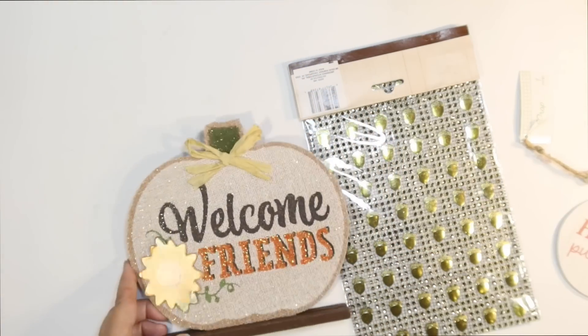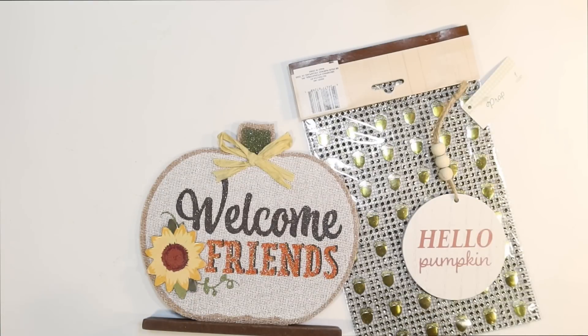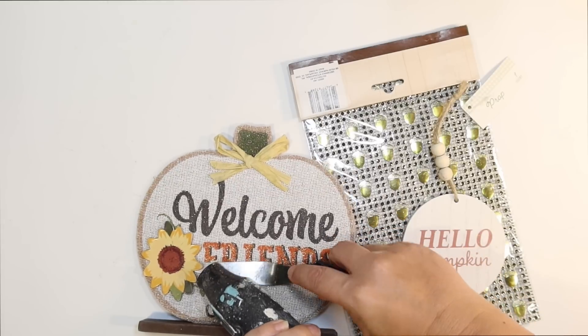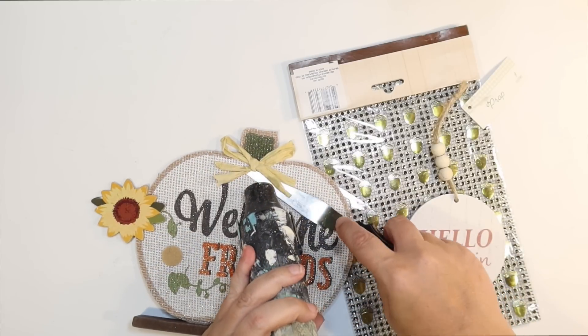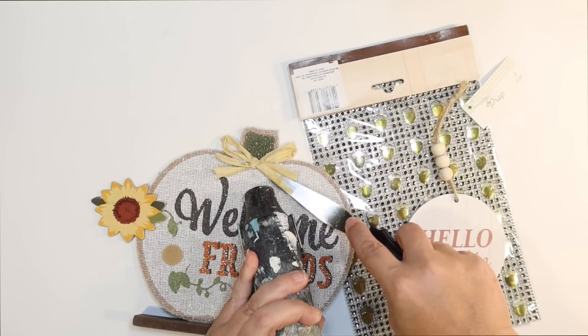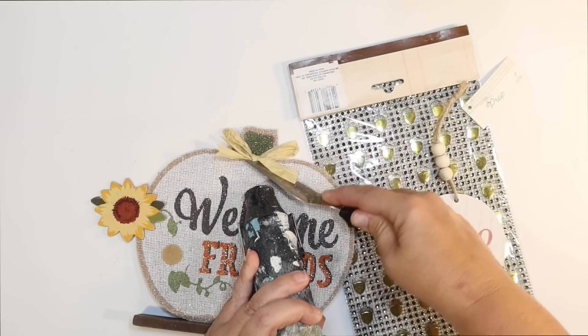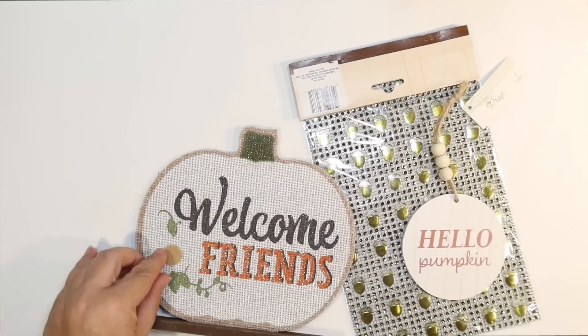The first DIY, I'm going to DIY one of these little standing pumpkins from the Dollar Tree. And I thought we could make it really cute with some of those little sticker mesh acorns also from the Dollar Tree. And I got that little Hello Pumpkin from the Target Dollar Spot for a dollar. So I'm just going to use heat to pop off the little flower and the little raffia bow that was on there.